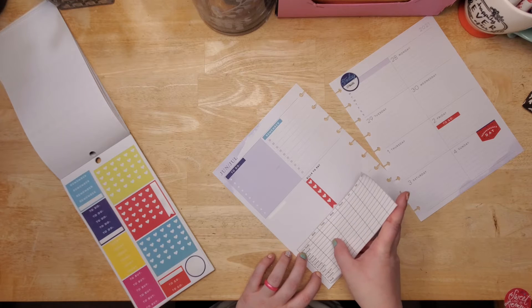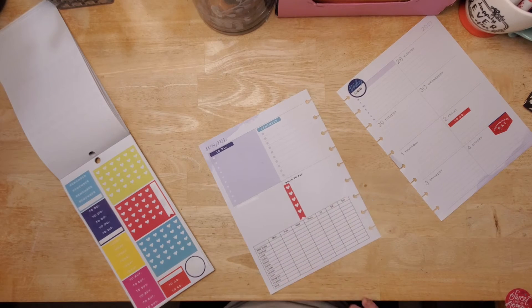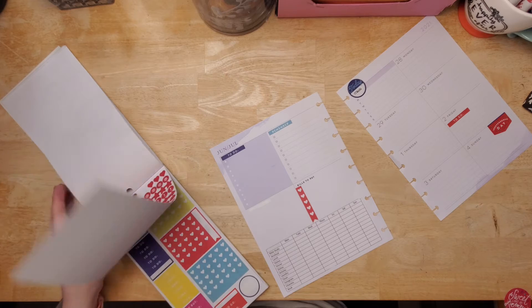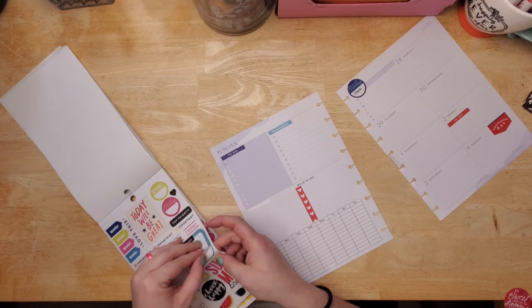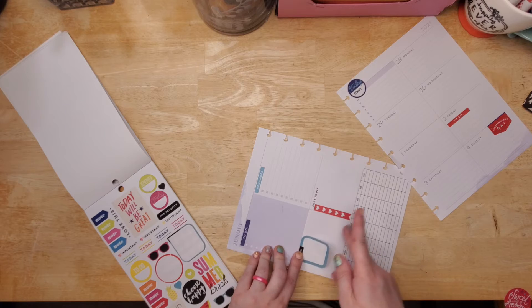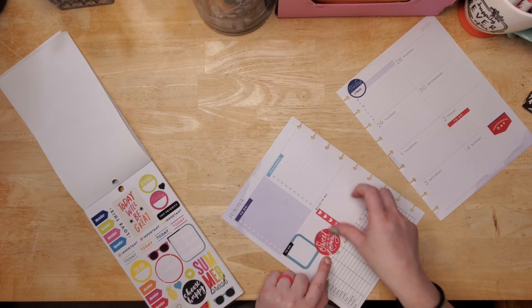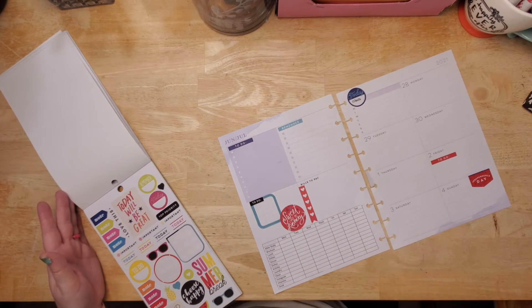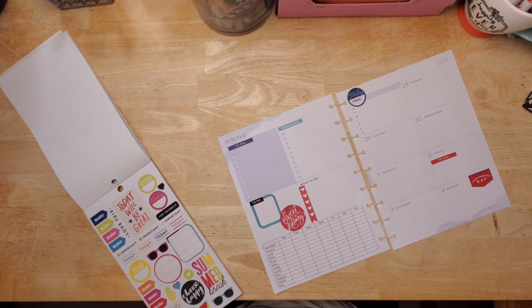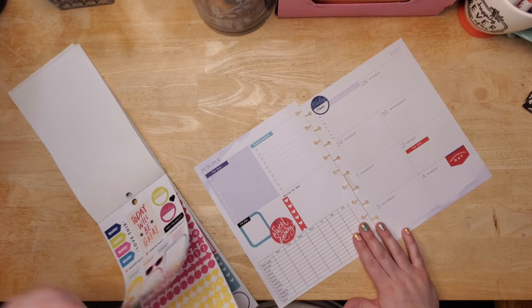What do you guys use in your planner? Do you not even use stickers — is it all washi? Let's do maybe just this little box up in this corner for the workouts, and then put this down. I don't think we need anything else at this point; it's just decoration.